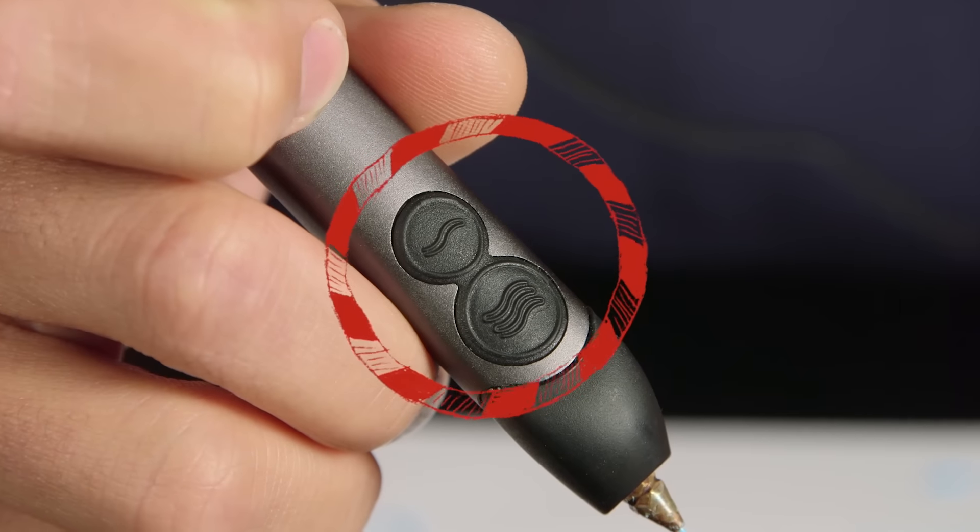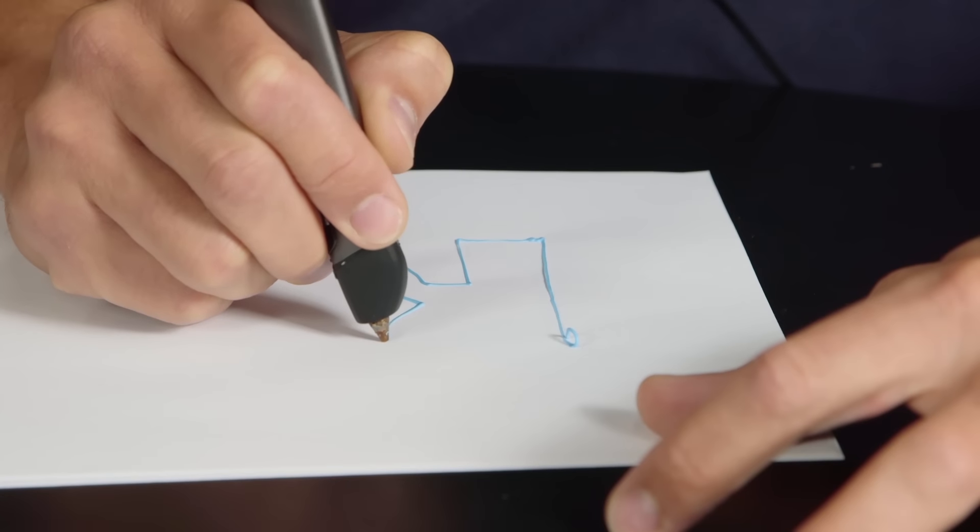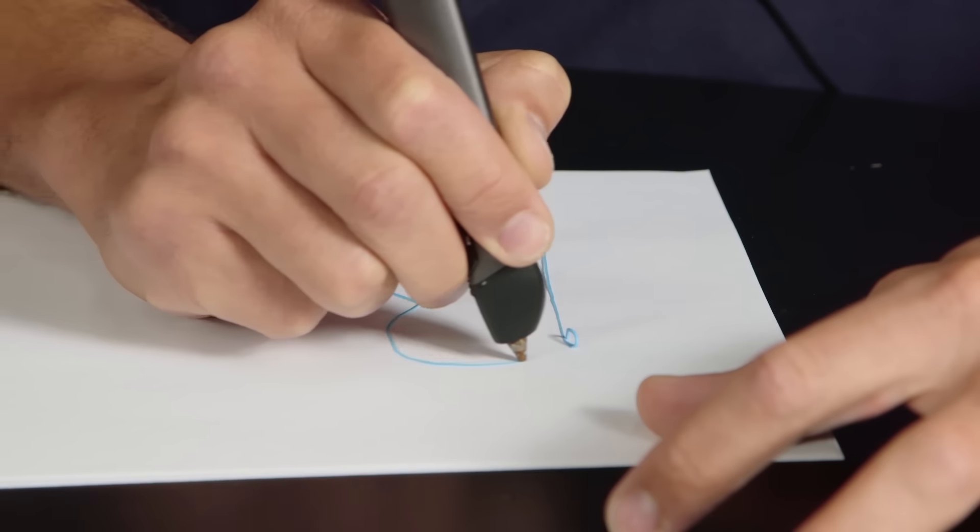The 3Doodler 2.0 operates at two speeds and has adjustable temperature control as well. While it comes with one fine tip for getting started, if you want more control, you'll want to plan on picking up some additional supplies and accessories.